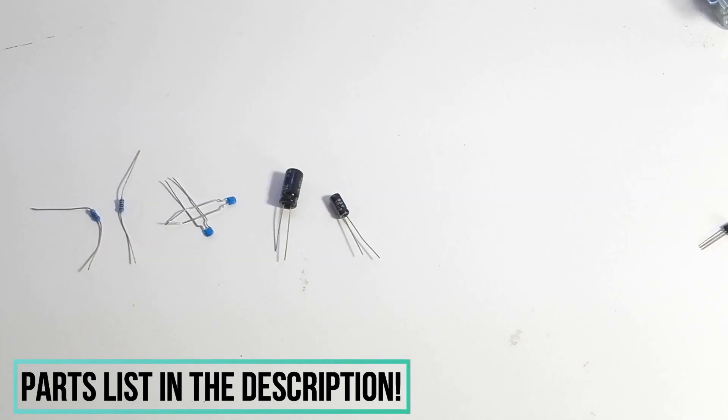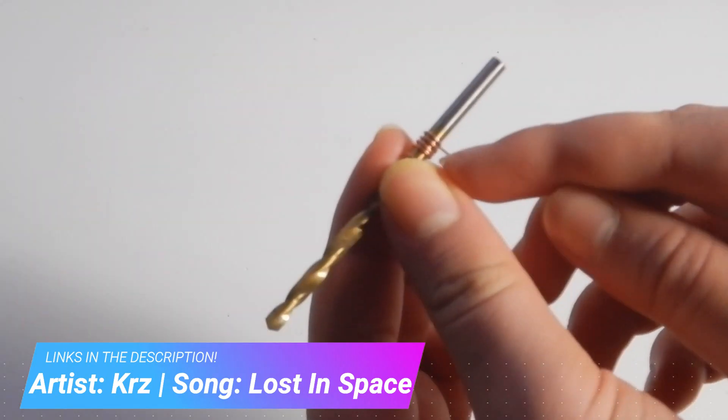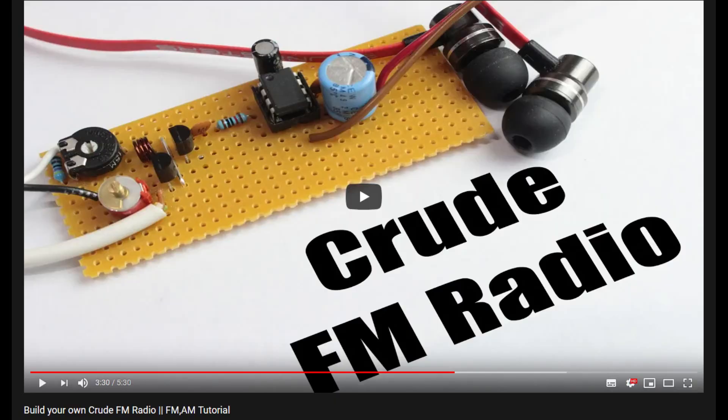Before we really get started, two quick things to note. One, technically it is a radio, but I'd never use it to actually listen to a radio. But that's also why I'm planning on making a version 2, probably with this exterior design, but a much better and more complex circuit. And two, this circuit is by Great Scott. He explains everything very well in his video — you can click here or there will be a link in the description to his video.